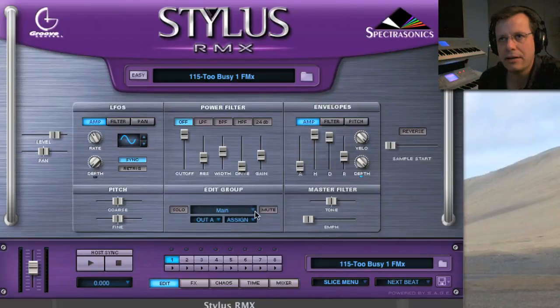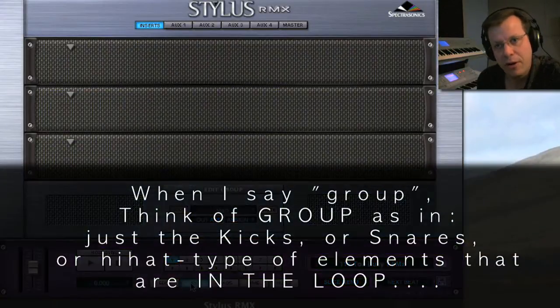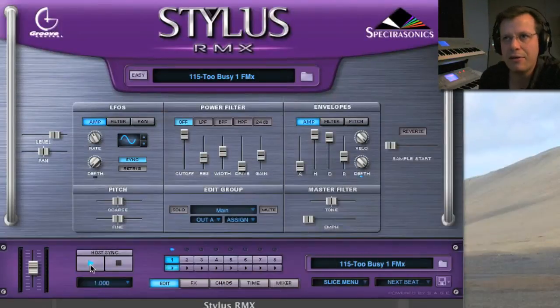Under the grill right here, click 'Edit Group.' What this allows you to do — and it's completely mind-blowing — is separate all the little snippets into different groups. Each group can have its own edit parameters and effects: a compressor on just certain groups, or chaos affecting one group and not another.